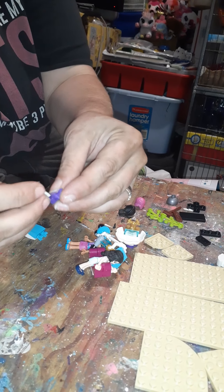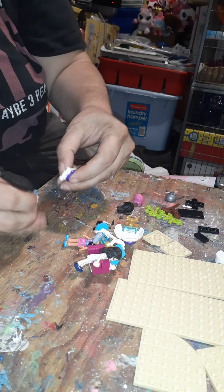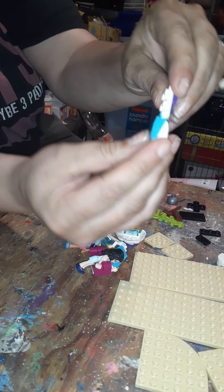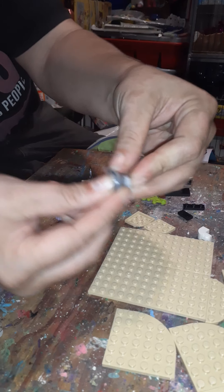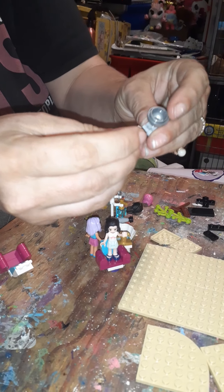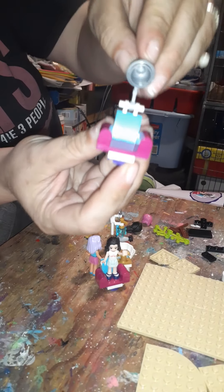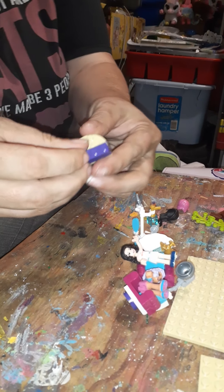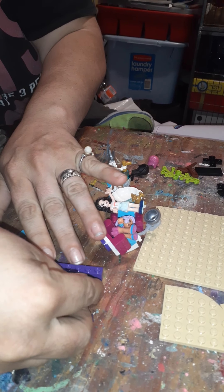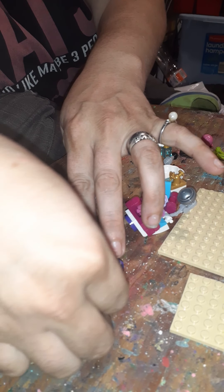I'm not sure what that is. All right, so I'm making the little utensils. Okay, it's a tool stand. Yes, it looks like — all right. Here's the cute little tool stand: scissors, brush, and a little water spritzer or something. Very cute!